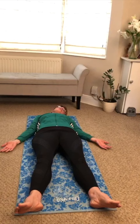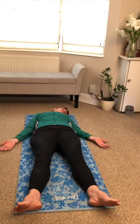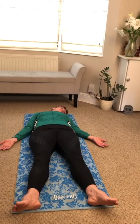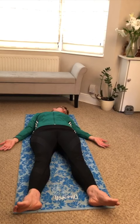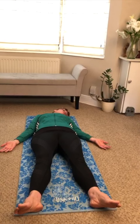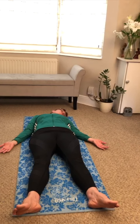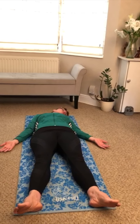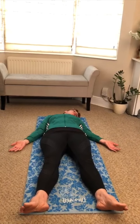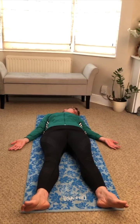Just gently roll your head over to the other side. Remember you're a sleeping crocodile. Breathing in, breathing out. Breathe in for three and out for six. Again, do this a couple more times, listening to my voice. Breathe. Focusing on that breathing. Noticing the gentle rise and fall of your tummies.